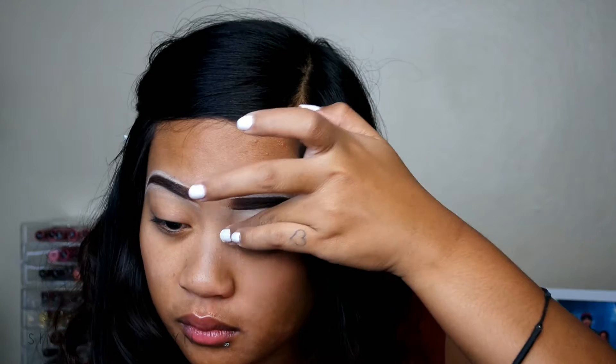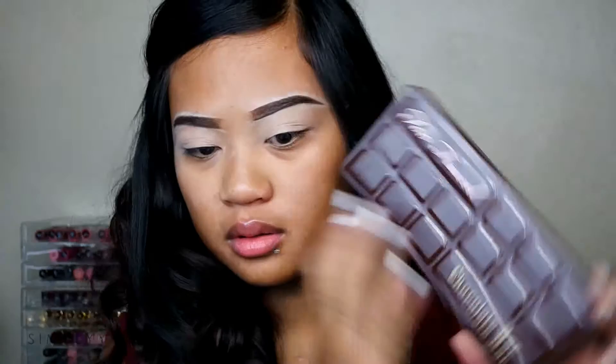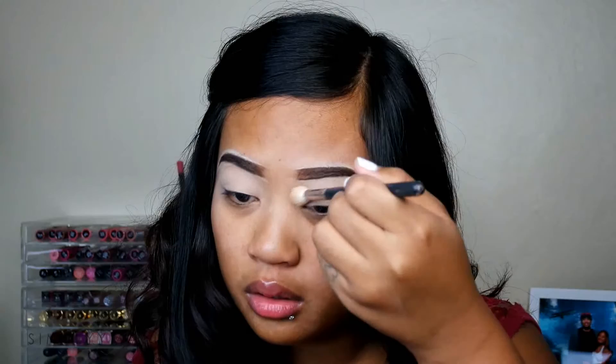First, I'm going to be taking my MAC Pro Longwear Paint Pot in the shade Soft Ochre. You guys know I use this all the time in my tutorials to prime my lid. And today we are going to use the Too Faced Chocolate Bar palette, taking the vanilla shade and applying it messily onto my lid with a big fluffy brush. We're just basically setting the eyeshadow base so it won't be super tacky and it will be easier for the eyeshadows to blend out.